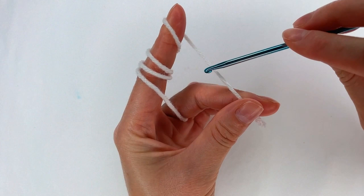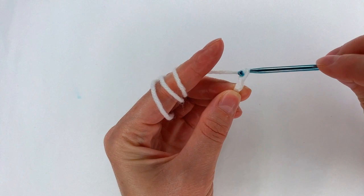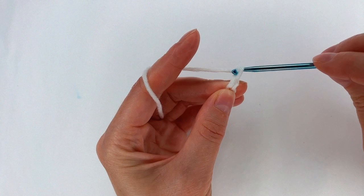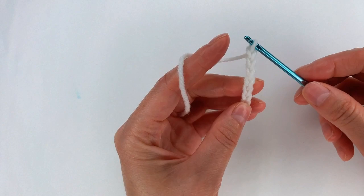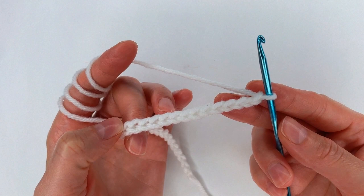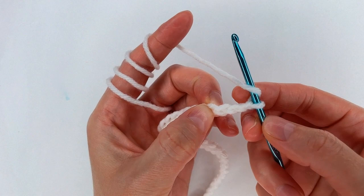I start with my slip knot and now I go and chain. I have 31 chains. Now for row 1, I yarn over and I skip 1, 2, and 3 chains.